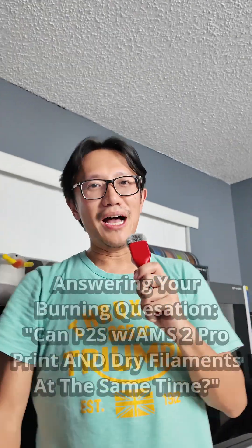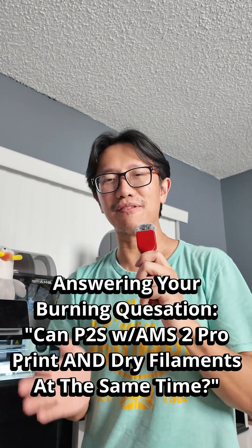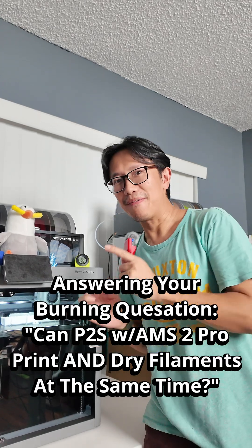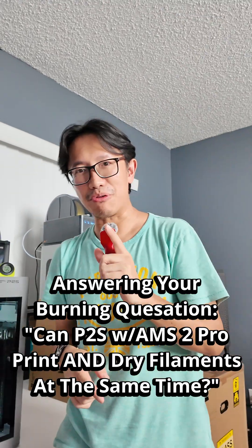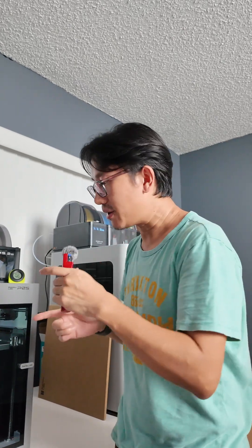How's it going guys? I am here today to answer your biggest burning question for Bamboo Labs' brand new P2S, that just recently being released in the United States exactly one week ago. That is, can you use the AMS2 Pro to dry your filaments with the drying function turned on while printing? And I'm here to tell you no.